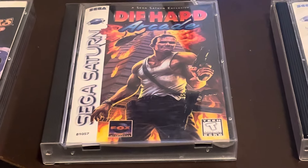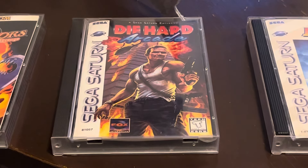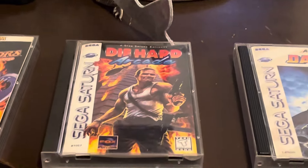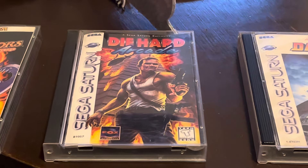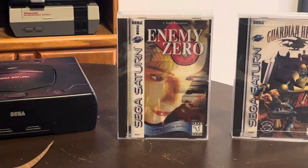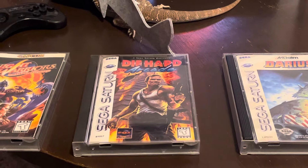Die Hard Arcade - super cheesy, super fun, absolutely awesome. I love it, it's just over the top. Die Hard Arcade and Enemy Zero I actually picked up in a store when I was traveling. I went into this retro store and they had a bunch of Saturn games, but the only two I was interested in were Enemy Zero and Die Hard Arcade. Enemy Zero has the plastic protector case over it, super minty, it's got like four discs in it - it's an awesome game.